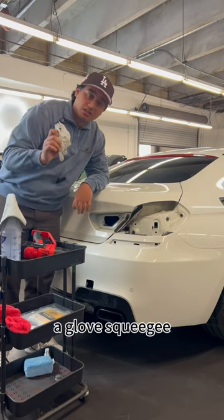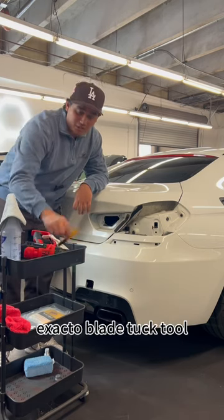A heat gun, alcohol and a microfiber, a glove, squeegee, exacto blade, tuck tool, and some tape.